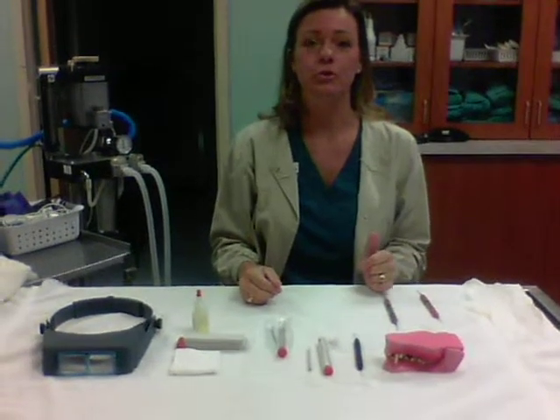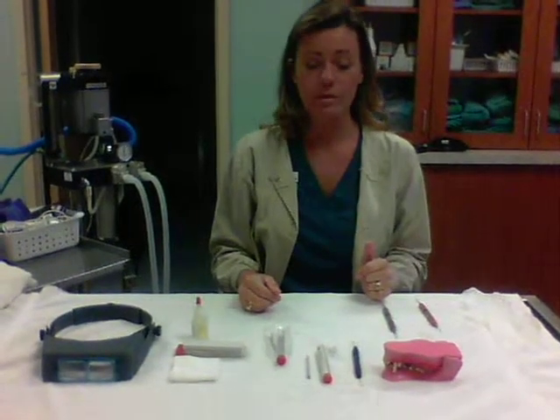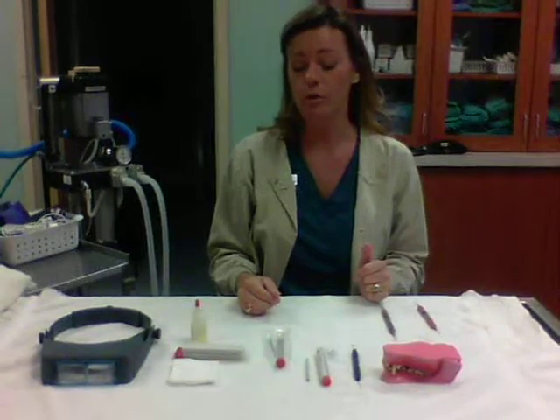Hi, this is Jennifer Fisher, student number 21106304, and today we're going over our dental hand instruments, how to sharpen them and their use.